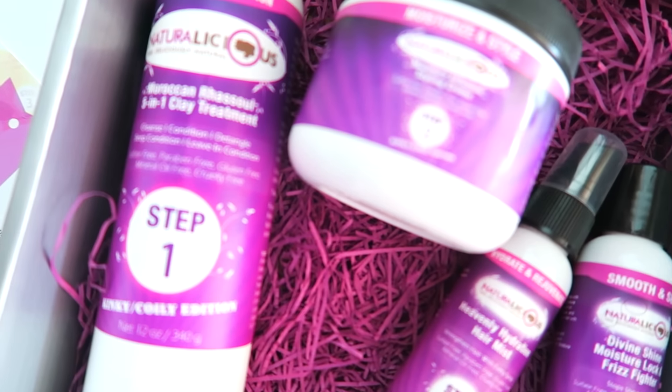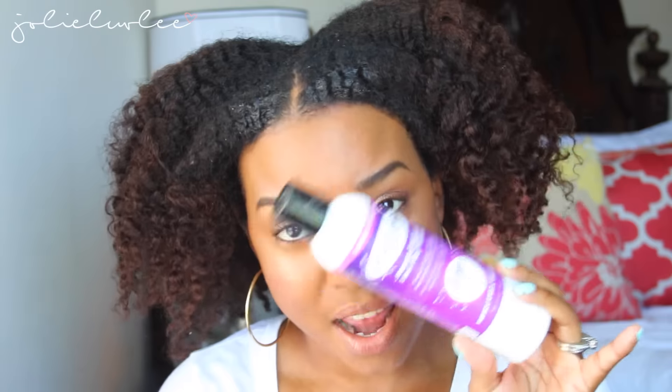Step one is the Moroccan Rasul 5-in-1 clay treatment. It's supposed to cleanse, condition, detangle, deep condition, and work as a leave-in conditioner all in one — and this is the main key to keeping your wash day under an hour. I love bentonite clay and have done bentonite clay masks on my hair before. Someone asked if I'd ever tried rasul clay and I said no, but I wanted to try it.